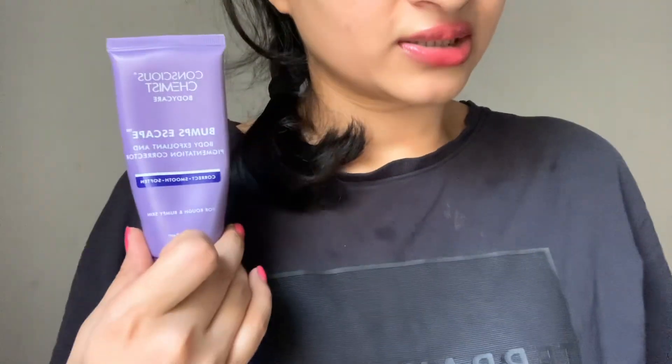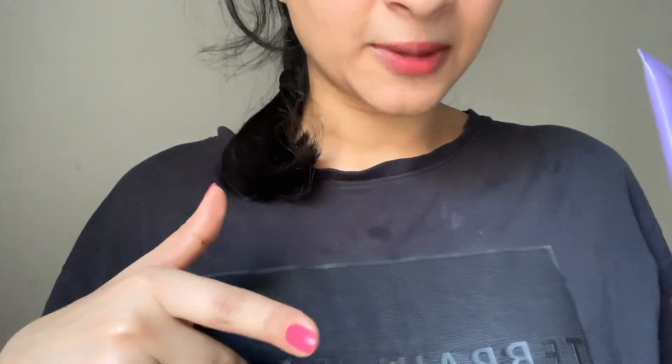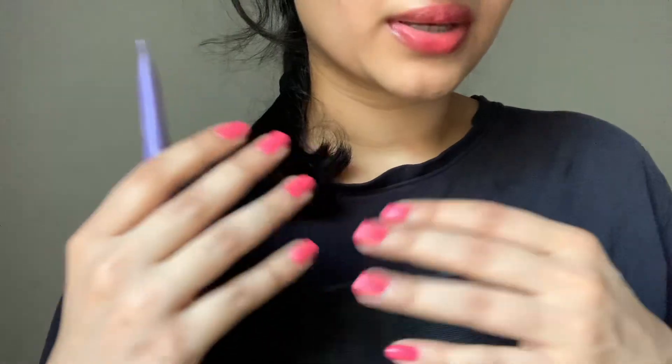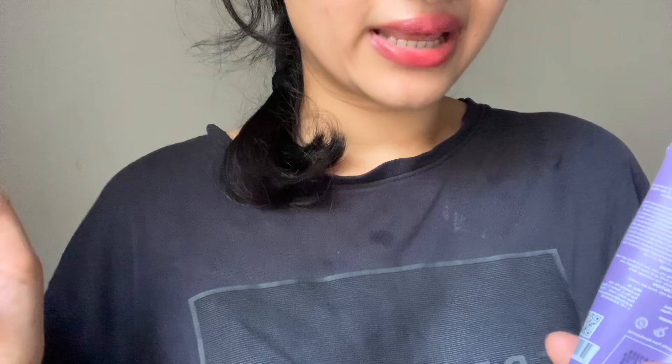Overall it's a good product but it is a little pricey. You can get a cream with the same consistency and similar ingredients from a pharmacy for around 100 rupees for 100 grams. That also makes your skin smooth and flawless, but I'm not sure if it helps with hyperpigmentation the same way.